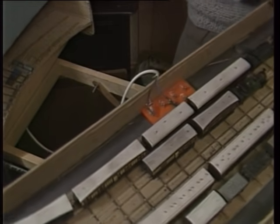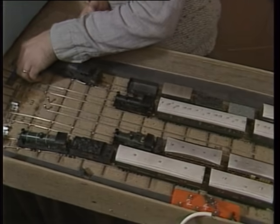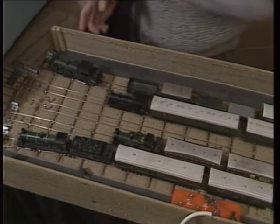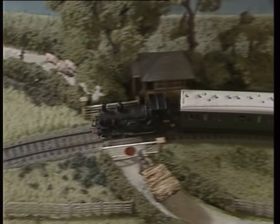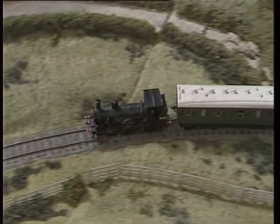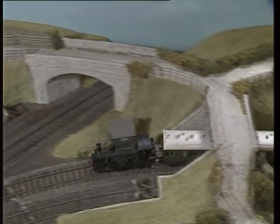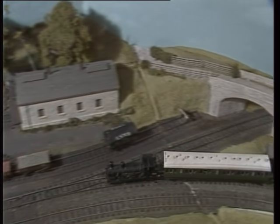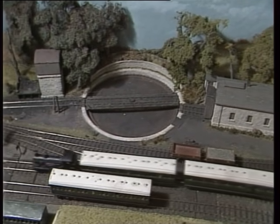During the programme you'll notice one or two interesting variations of fiddle yards. This is Barry Norman's version on his layout, Windlesham Cove. Like Mike Hayward's Chesil Bay, Windlesham Cove is also a portable layout and is well known on the exhibition circuit. Again it's based on Southern Railway practice and is built to 4mm scale running on EM gauge — that's 18.2mm track.